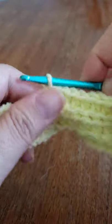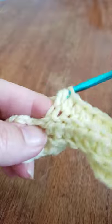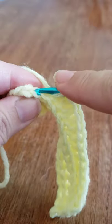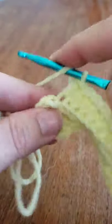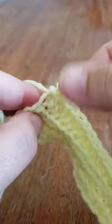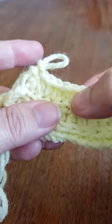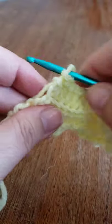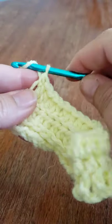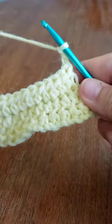Using the back loop only kind of gives it this wave appearance as well. We're still working in that back loop. Let's count to make sure we have our 15. One, two, three, four, five, six, seven, eight, nine, ten, eleven, twelve, thirteen, fourteen, fifteen — perfect. It's really important to count so your edges aren't wavy and wonky. Chain two.